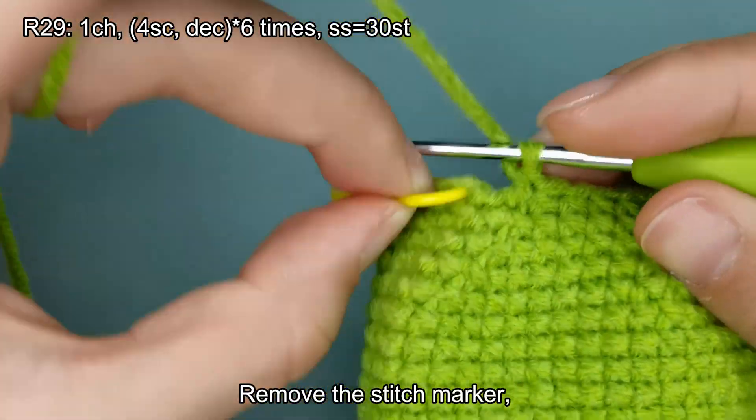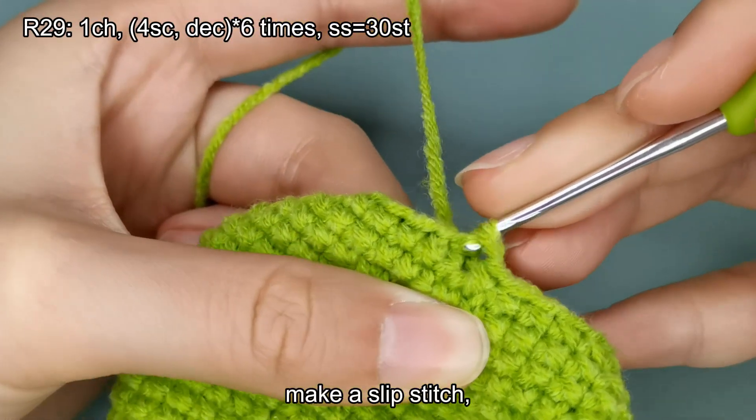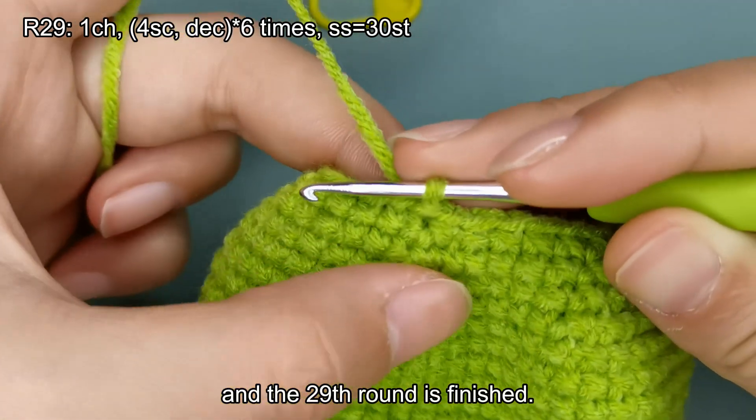Remove the stitch marker. Make a slip stitch. And the 29th round is finished.